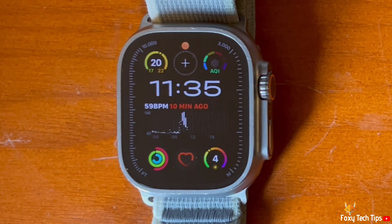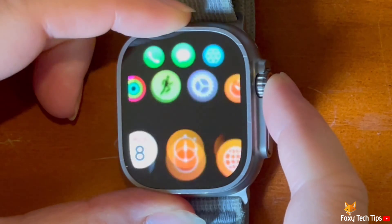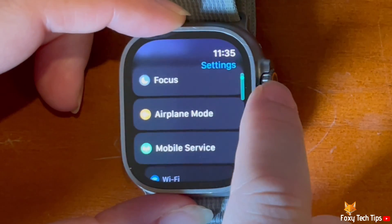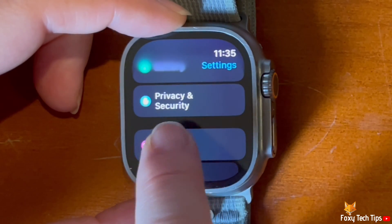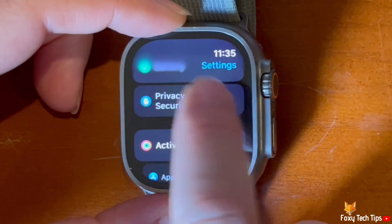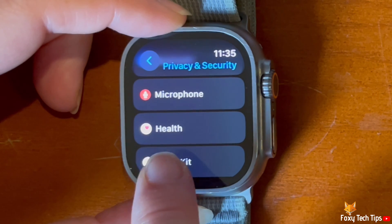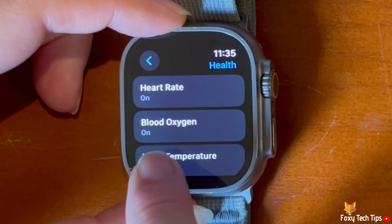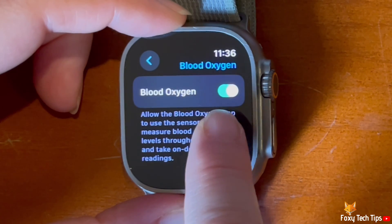Tap the digital crown to open the app menu, then tap the settings cog to open Settings. Scroll down the settings and tap Privacy and Security. Scroll down the Privacy and Security settings and tap Health, then tap Blood Oxygen.